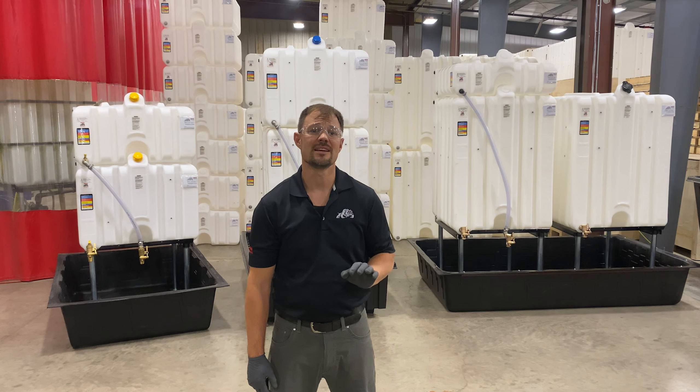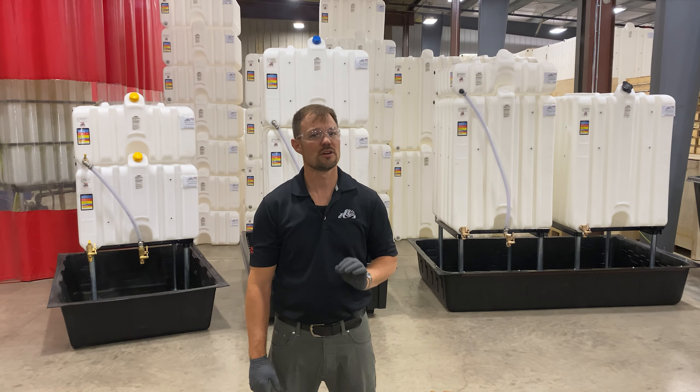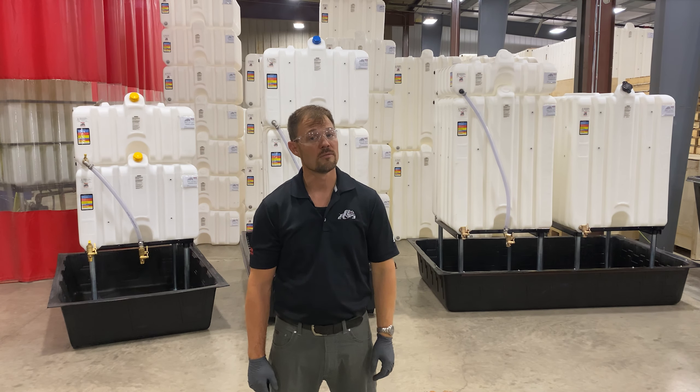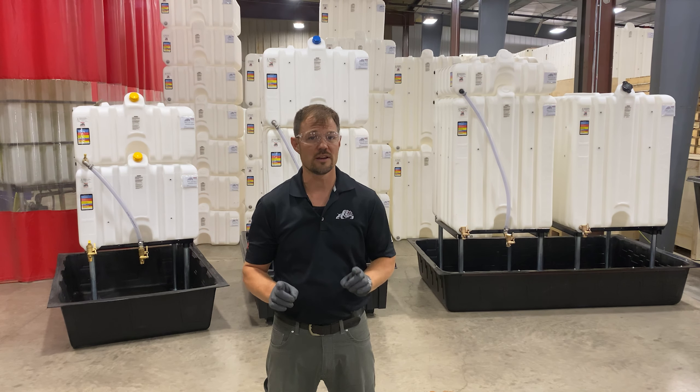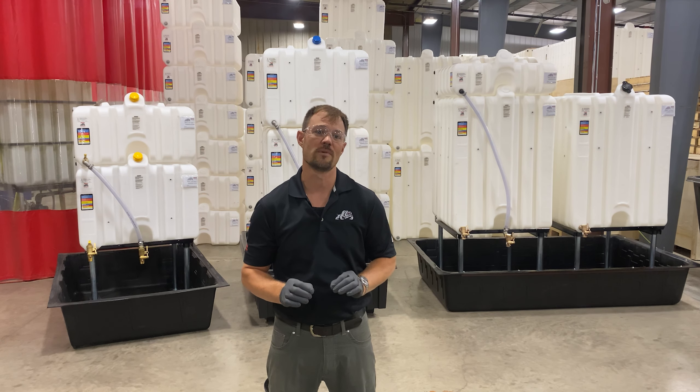Secondary containment is not required on a national level for single wall tanks holding Class 3B liquids, as they're considered to be within the lowest risk category. However, various local and regional regulations may opt to include secondary containment within their control measure requirements.